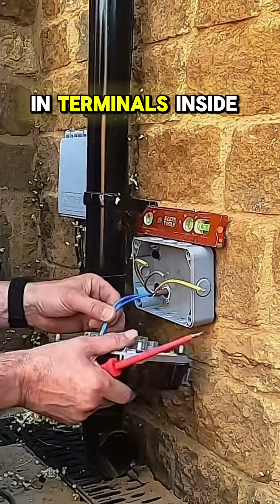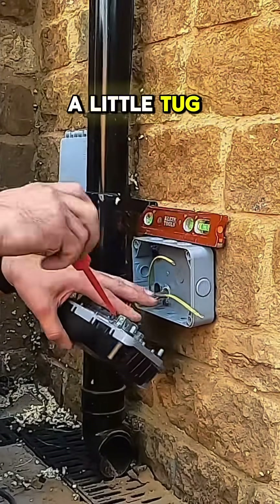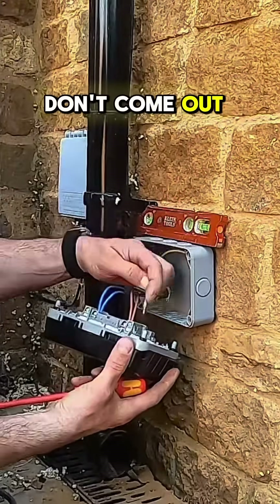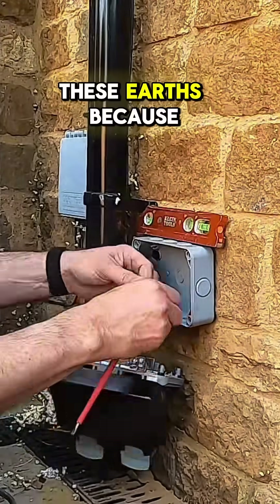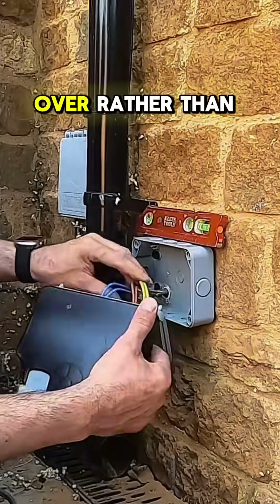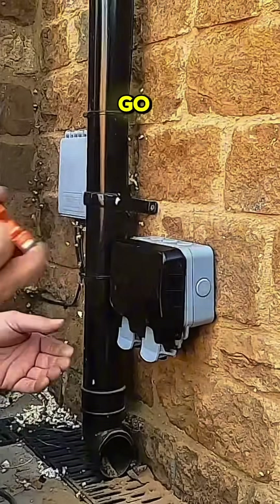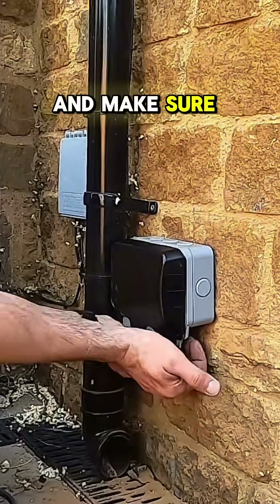Make sure the terminals inside the outside socket are nice and tight — give them a little tug. Obviously you've got to make sure they don't come out. If they look tight, fantastic. But sometimes with these earths, because they've got the sheath on, you'll be pushing the sheath back rather than the actual copper into the terminal. So there we go, lovely and fitted.